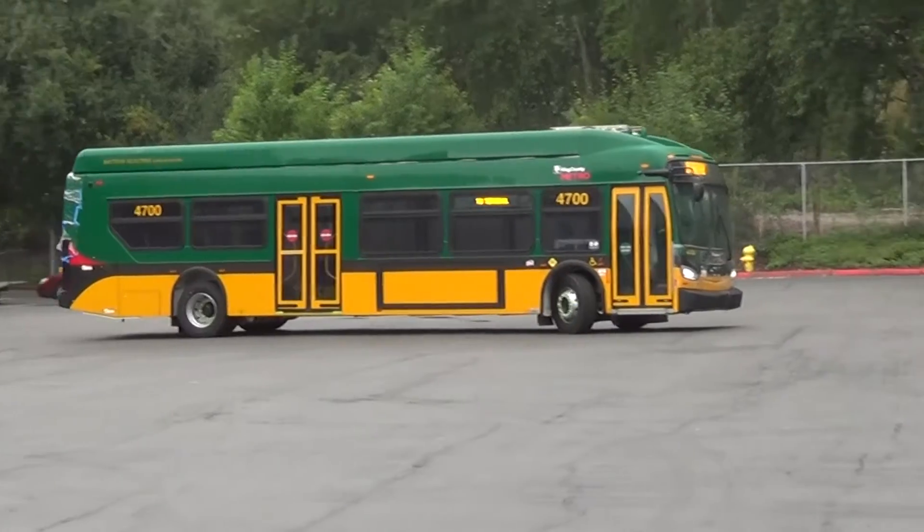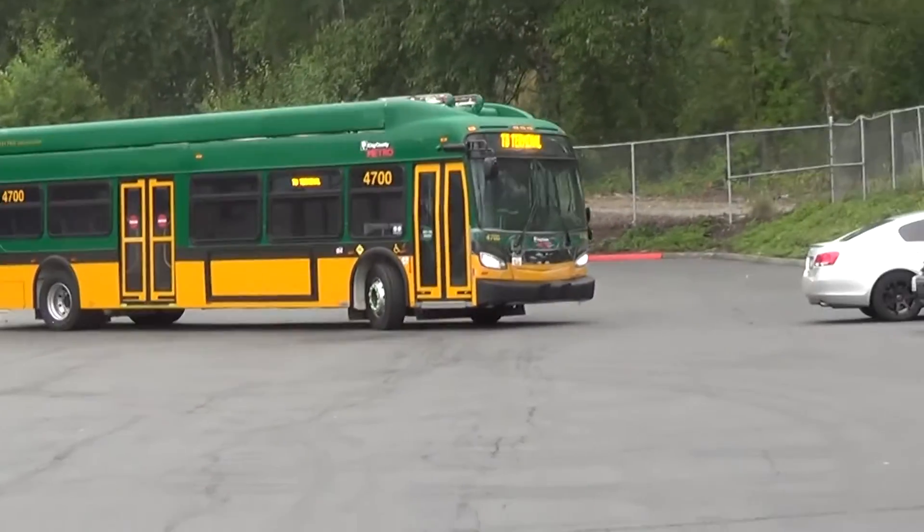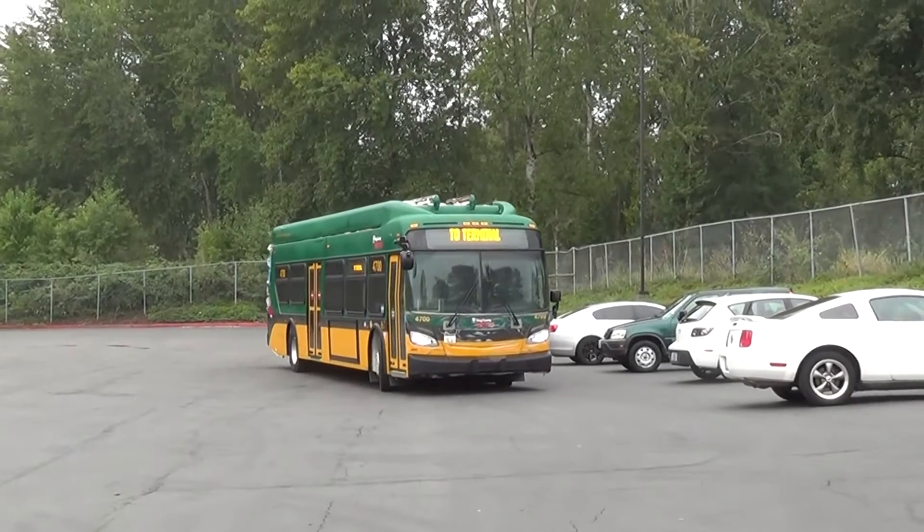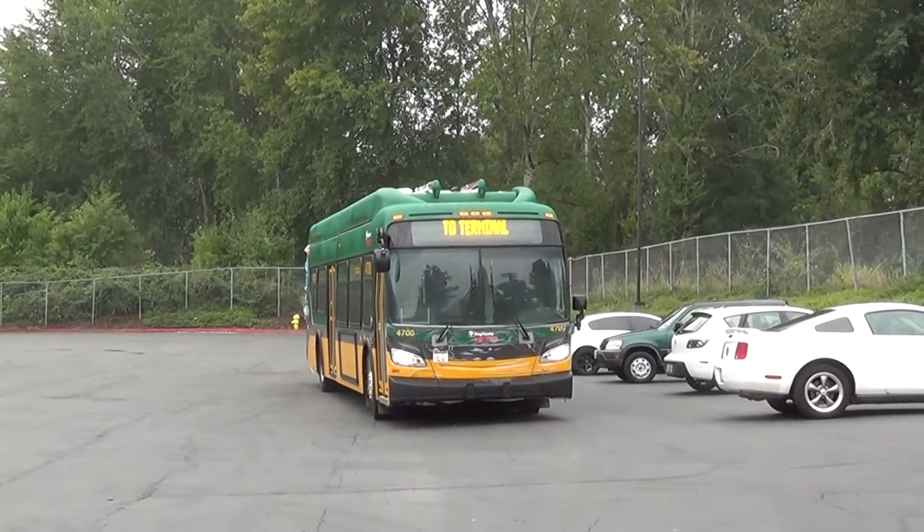We're expecting our inspectors to be really looking at them in depth in the next three or four weeks. From there, they'll start to arrive at the service center, and then a few weeks after that they'll start to arrive at Metro, go through service prep, and get ready to go into service.